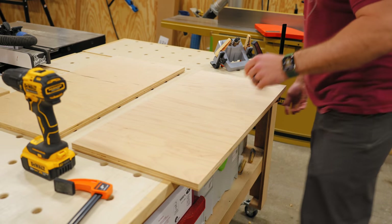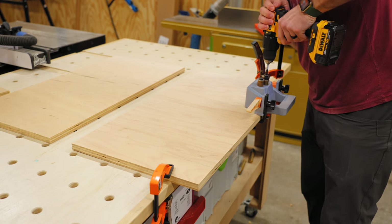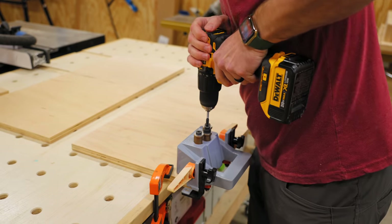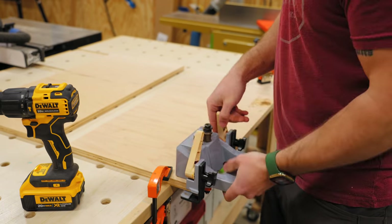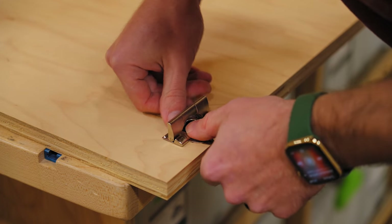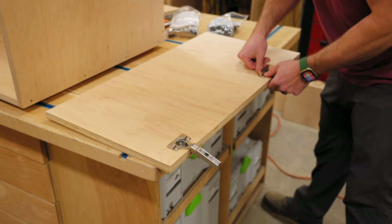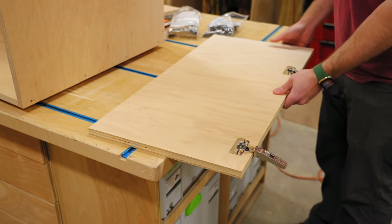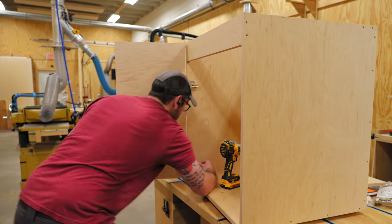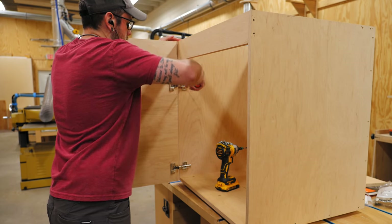To drill the holes for the hinge cups, I used this drilling tool made by Bloom. What makes it different from hinge jigs I've used in the past is it drills the 8mm holes needed for these Bloom inserta hinges. This was my first time using these hinges — I've seen my buddy Mike Farrington use them a bunch, and these things are awesome. They're super easy to install and uninstall with this clamping mechanism, which definitely speeds up the cabinet assembly and disassembly process. Once the hinges were on, I snapped them onto the hinge plates, and after getting the door installed I could make any minor adjustments to get the door lined up nicely.